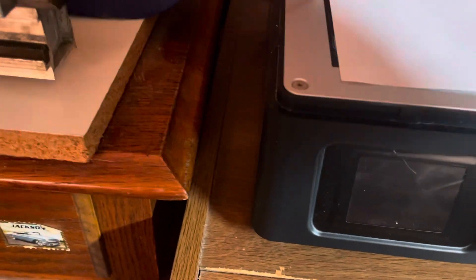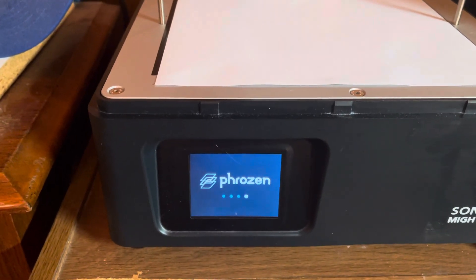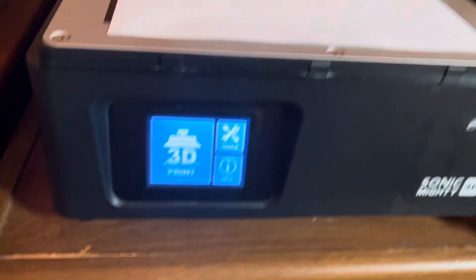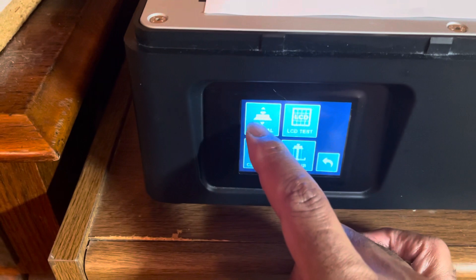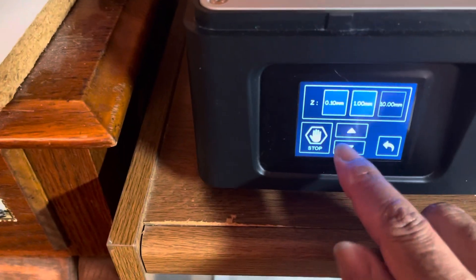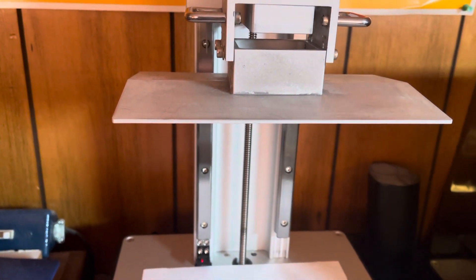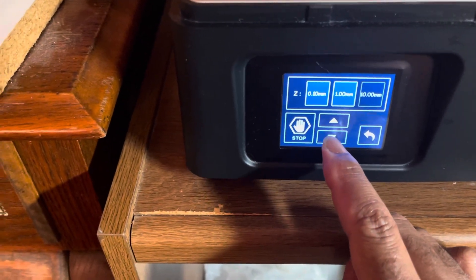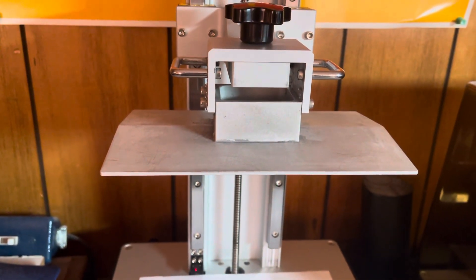It moves manually. Let me turn it back on again, just to show. I go back here to Tools. If I go to Manual and hit the down arrow twice — it moves down manually. I could take this thing all the way down to the bottom, no issue. Let's tap it twice again — 20 millimeters down — still moving down.